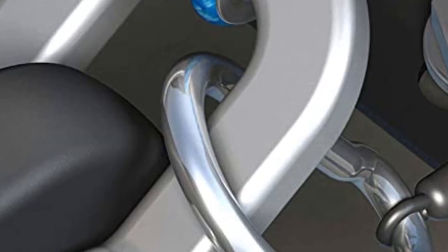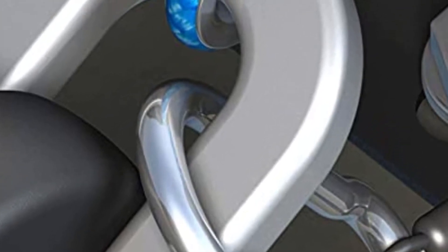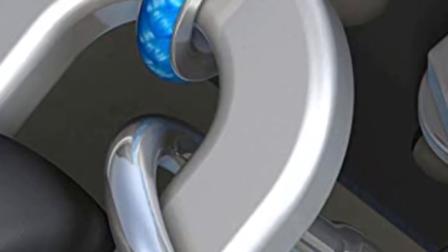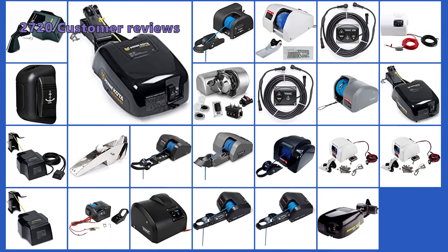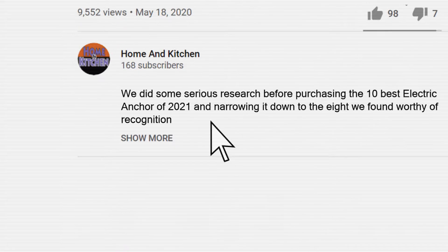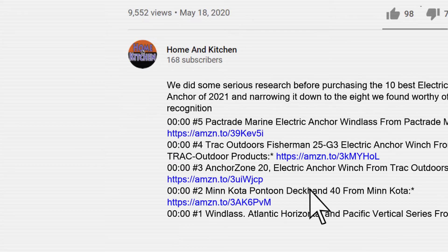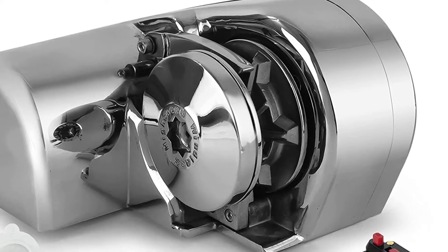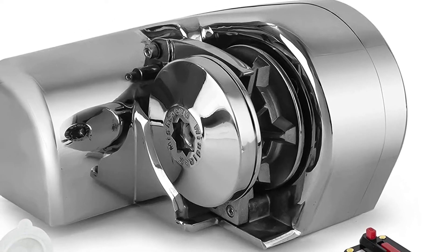Whether you are a seasoned boater looking to upgrade your mechanical anchor system, or just want to find the best model quickly, this review will provide you with the necessary information to make an informed decision. We have analyzed 2,720 customer reviews and looked at 24 products to give you this top 5 video review. Links to the electric anchor winches mentioned in this buying guide can be found in the description below. We have not listed these products in any specific order, so stay tuned to the end so you don't miss the perfect choice for your needs.